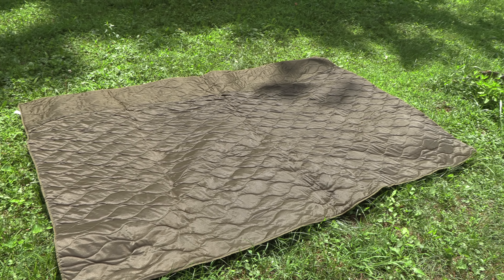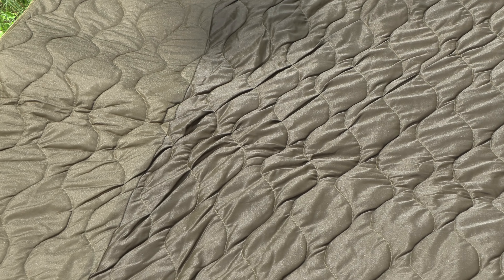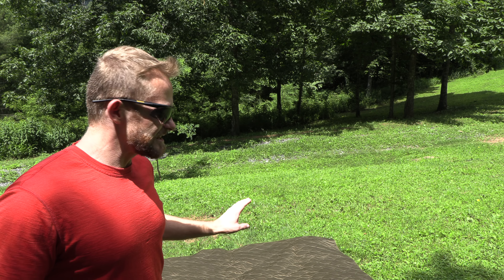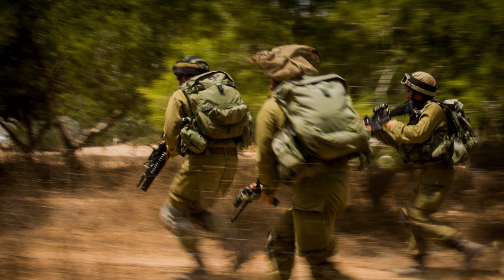When it comes to the weight of the Israeli poncho liner, you are looking at roughly one and a half pounds. The cost of this bad boy is 40 bucks, and you can find this at ThunderheadOutfitters.com. I have not seen this poncho liner being offered anywhere else except by them. This is definitely a hard to find product, but they have it in stock. This is genuine military surplus issued to the Israeli Defense Force, also known as the IDF.